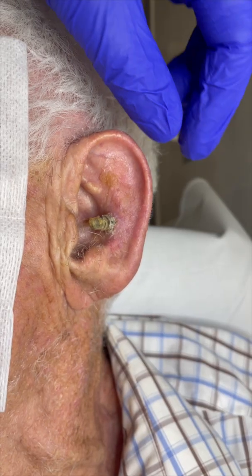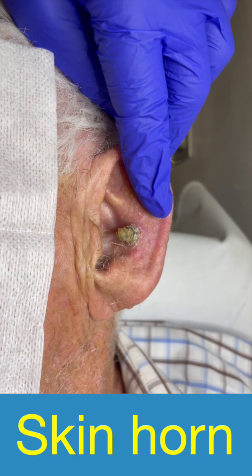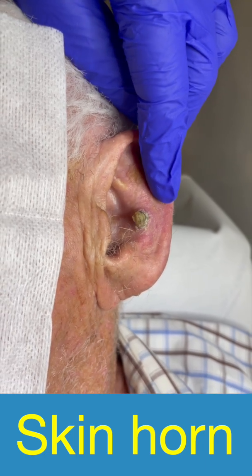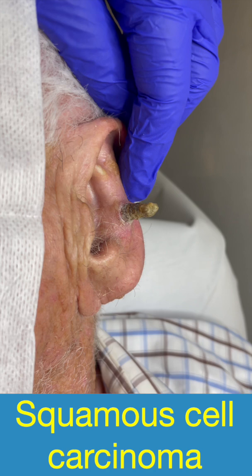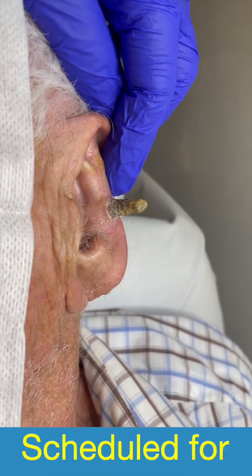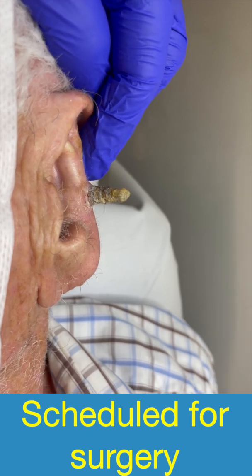Dear dermatosurgeons, remember this case I showed you a couple of weeks ago — clinically a skin horn, and probably at its base there was squamous cell carcinoma. That's why I scheduled that patient for surgery, and today I'm going to show you that surgery.